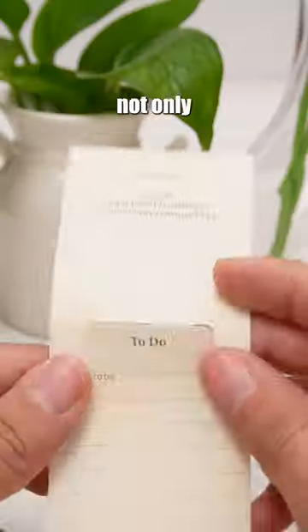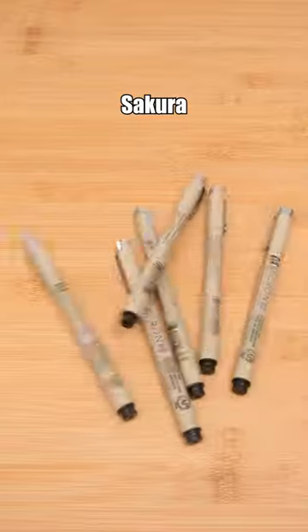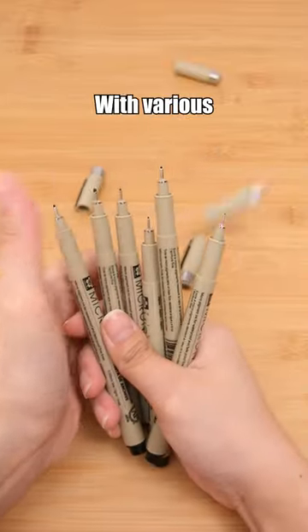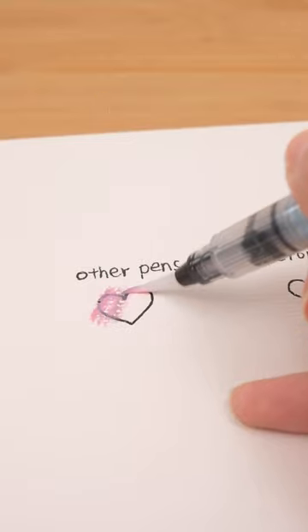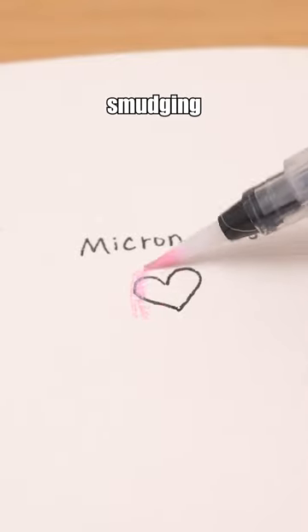This bookmark not only marks pages but can also be used as a memo. Sakura Micron Pen — with various tip sizes to choose from, the finest tip is excellent for precise line work. Its quick-drying ink prevents smudging while coloring.